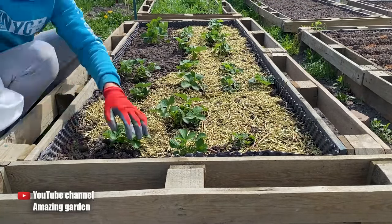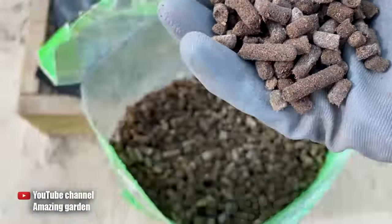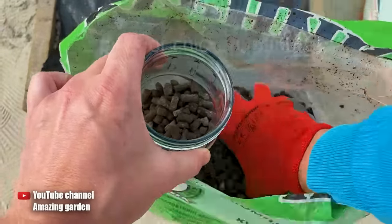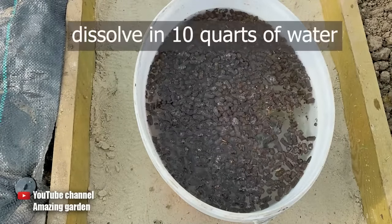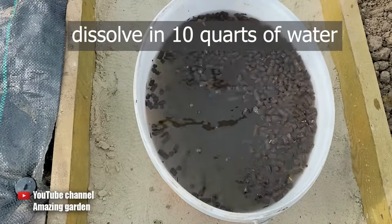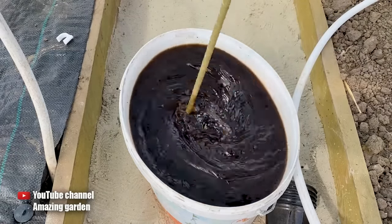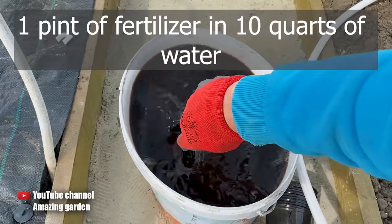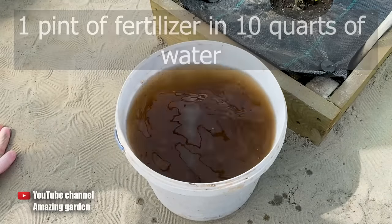I use the best organic nitrogen fertilizer for this — chicken manure granules. You can find it in garden stores. I will need a complete liter jar of chicken manure. I add it to 10 liters of water and let it dissolve for 2 hours. When all the granules have softened and scattered, this mixture needs to be stirred, and for fertilizing, I take only half a liter of this fertilizer and pour it into 10 liters of water.